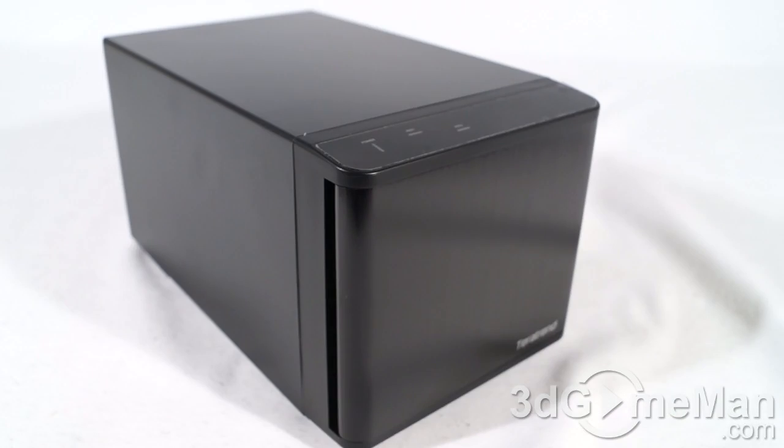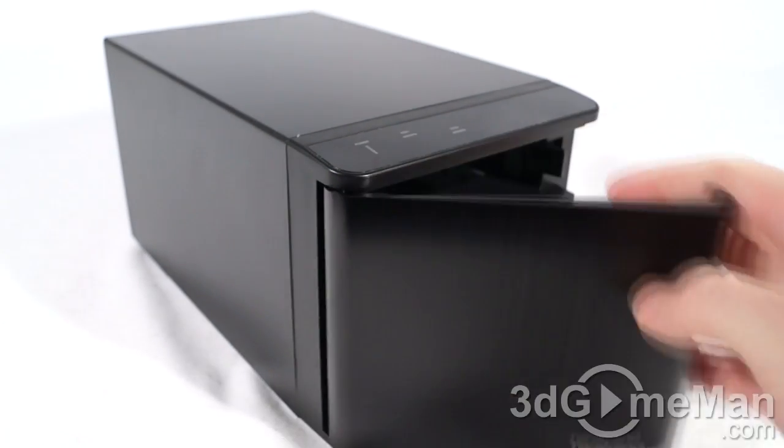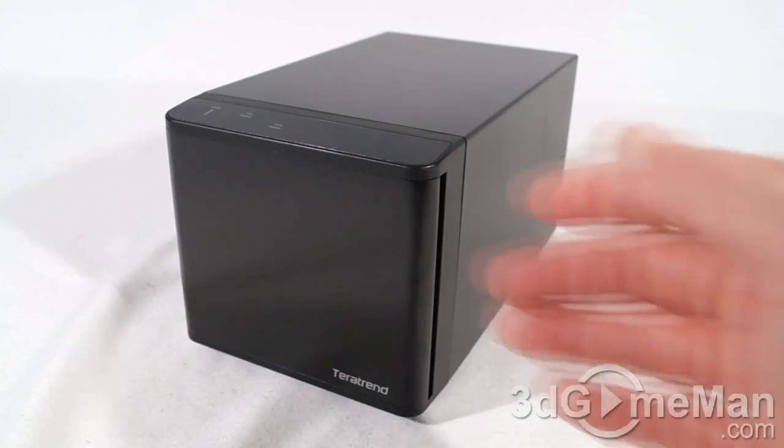Let's take it out and have a closer look. There is some protective plastic on the enclosure at the top, as well as on the inside at the bottom. Let me take that off now.